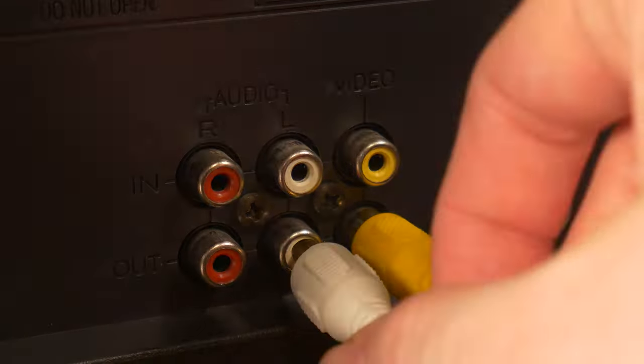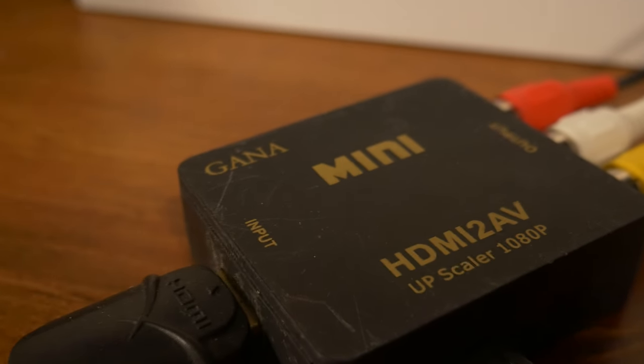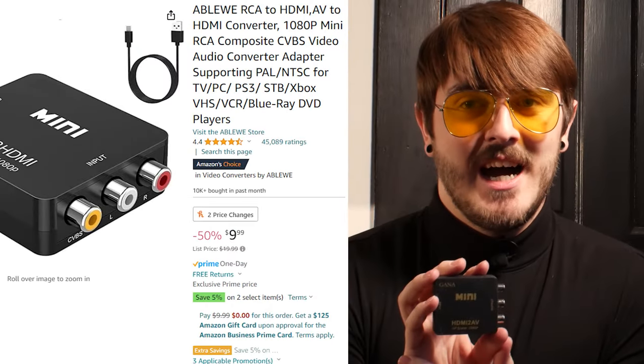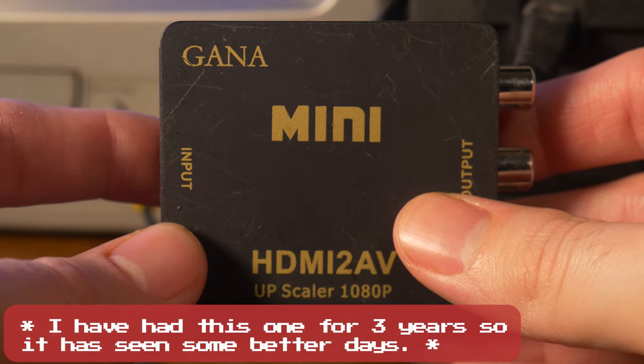The second thing you'll need is two sets of AV cords. These are the cables that have yellow, white, and red attached to the ends. Third on the list, we have an HDMI to AV converter. This will convert your HDMI input into an AV output, so you can run directly from this to your VCR player. You can get these on Amazon.com for around $10. If you're interested, there's a link in my bio.